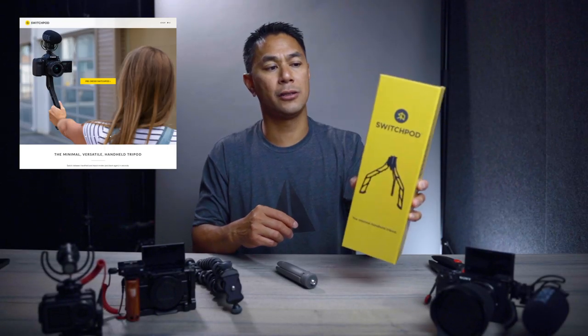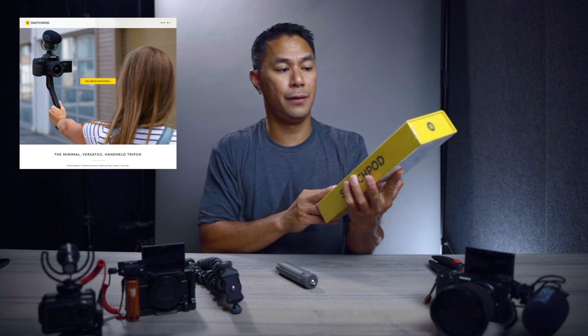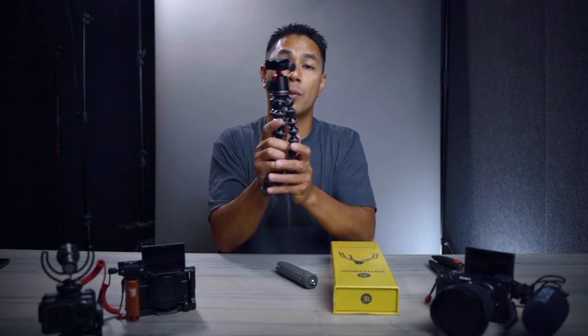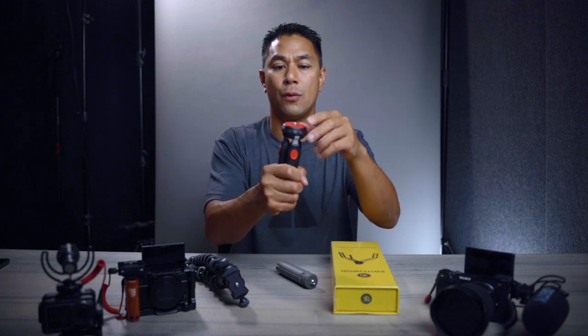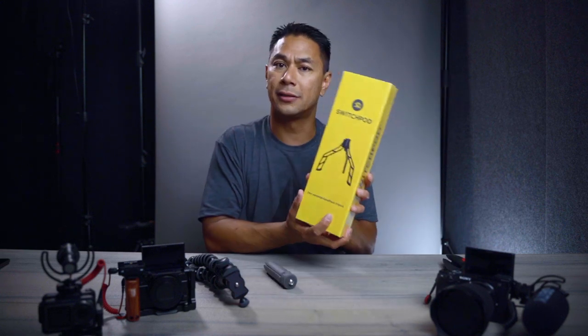After a very successful Kickstarter, the SwitchPod that Caleb and Pat created has now been delivered and everyone's starting to receive them. This is known as the Minimal Handheld Tripod, which is a good alternative for something like the Joby GorillaPod, or if you normally use a hand grip that you screw onto the bottom of your camera that works as a tripod as well. This is another alternative they created, called the SwitchPod.